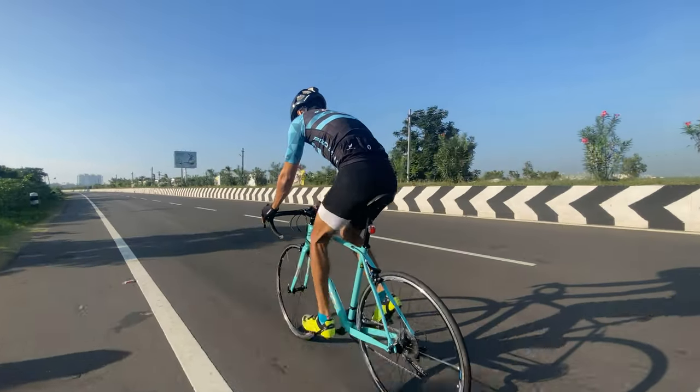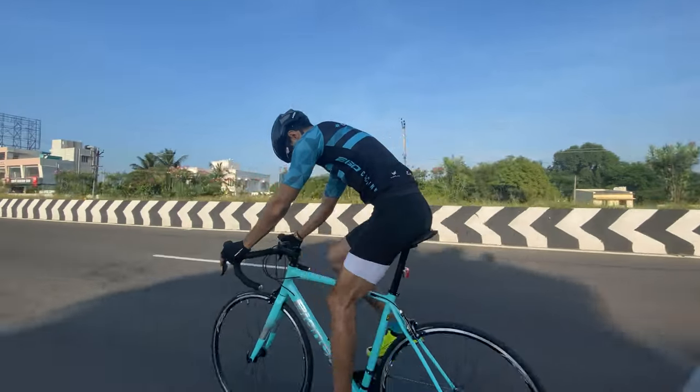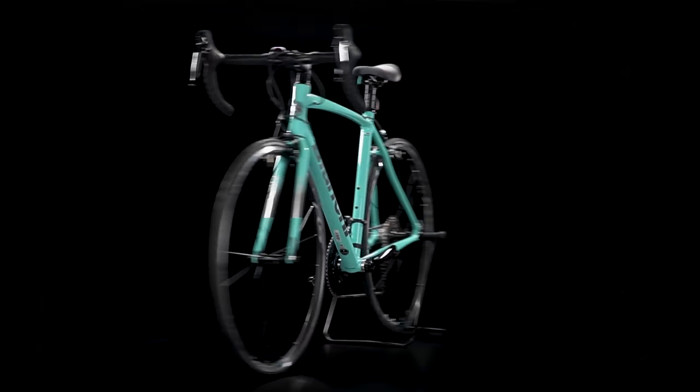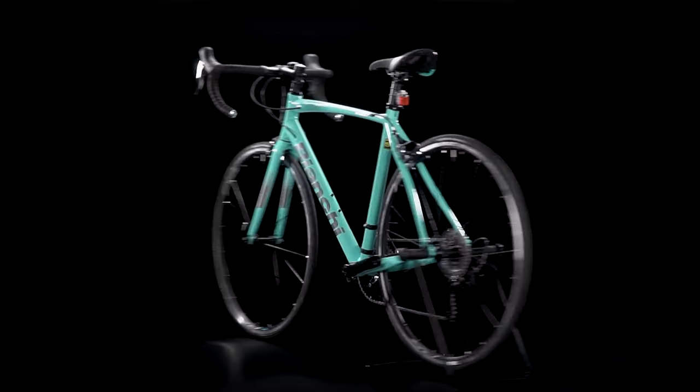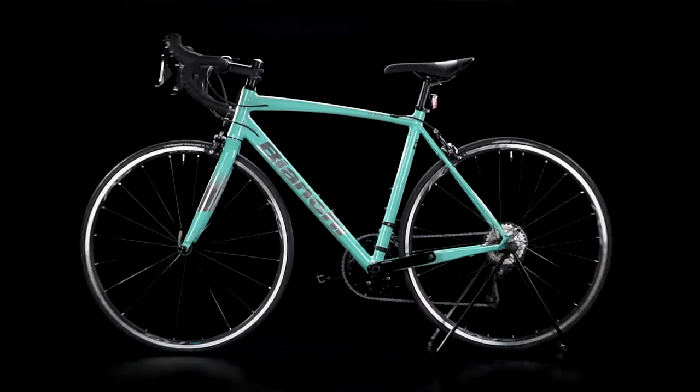When you think Italian, you think of finesse, design, style and class. Before we start, let us share a piece of trivia on the name of this bicycle: Via Narone. As the name has a lot of relevance and history, Via Narone was the address of the first workshop of the company's founder, Eduardo Bianchi.